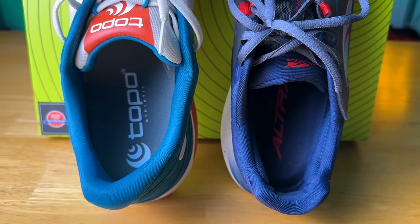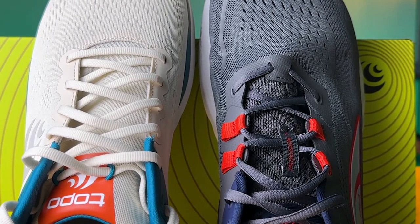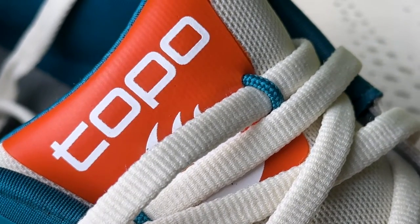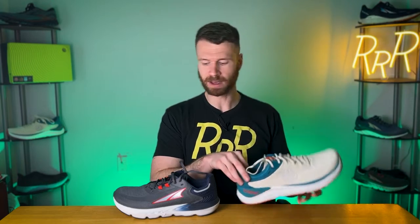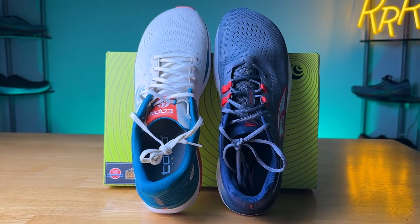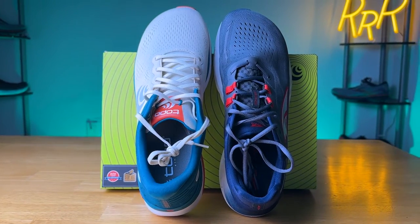As for the tongues on these shoes, they are very similar — both have similar levels of padding and are both non-gusseted. I wish they would just gusset the tongue. They both do a great job of keeping lace pressure off without being too bulky. The Provision 6 tongue was a little too tall and bulky, but they've brought it down. The one difference is that the Ultra Fly 4 has small blue or teal cables on this colorway that keep the tongue from moving, securing the laces at a higher point. On the Provision 7, there's a midfoot ribbon that keeps the tongue from moving, but I think the Ultra Fly 4's system is a little more effective since it sits higher up where that movement typically occurs.